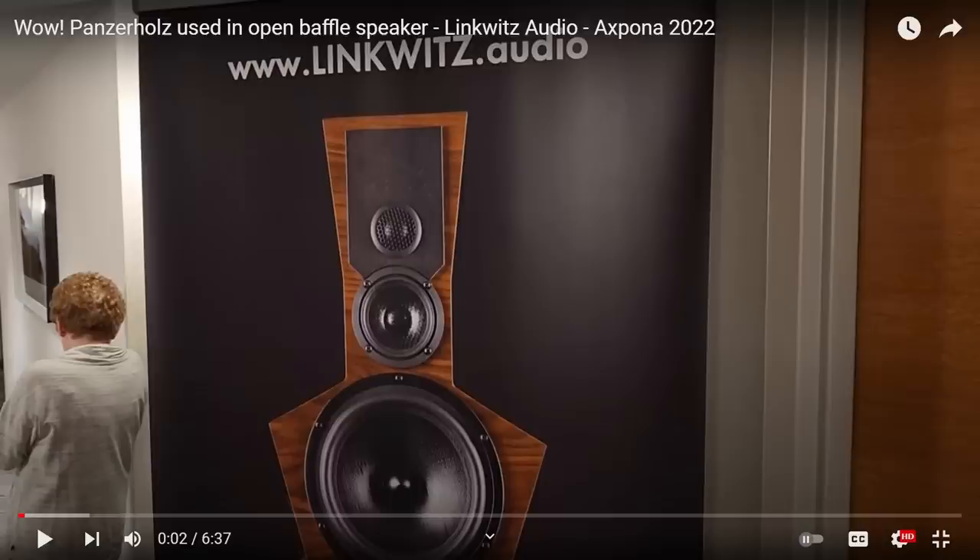I came back from Expona and got an email from one of the guys who was in the room with the Linkwitz speaker I featured. That speaker has always been a fan of open baffle and kit design — you can buy it to build yourself. What really piqued my attention this time was that the baffle was made of panzerholz, which I had considered using for my own builds. The cost profile and logistics made it difficult, but I always thought it would be a superior cabinet material — and as an audiophile, you're always looking for that extra two to five percent.